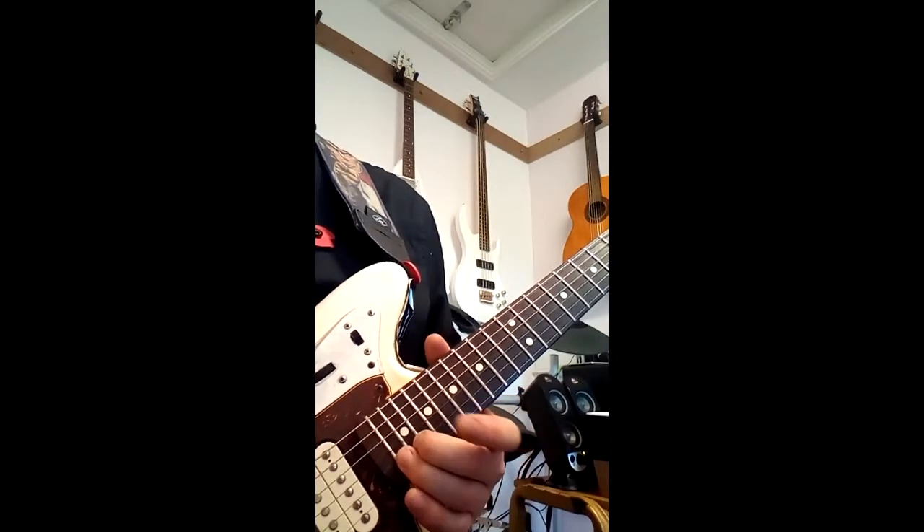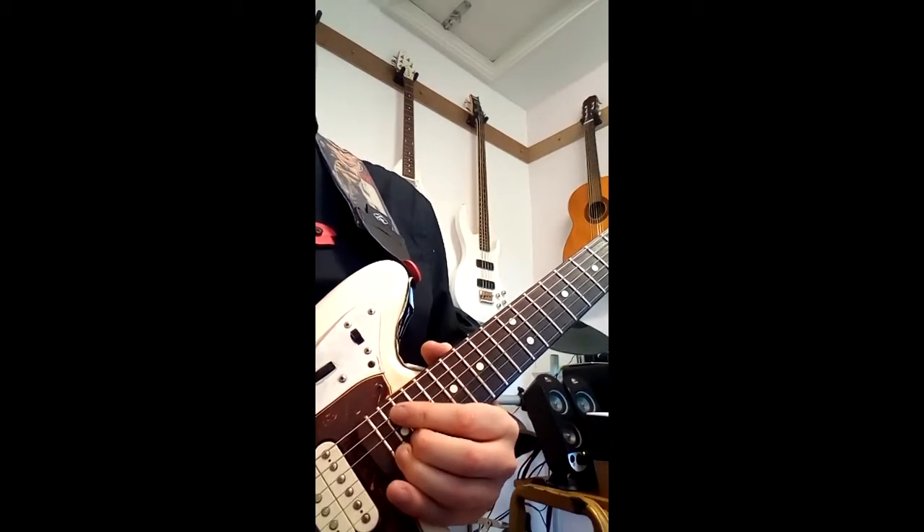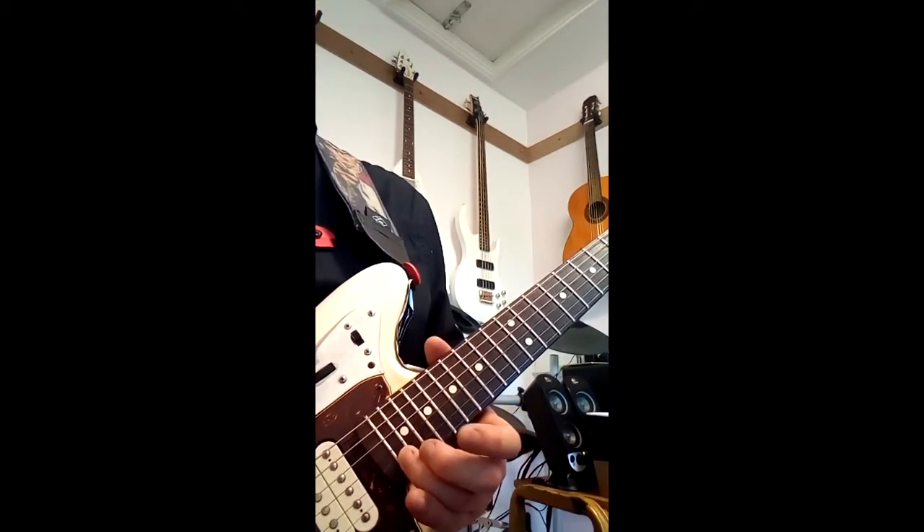We go back to the 22nd fret on the B string and then I'm going to do the bend again. After I bend up, release and add some vibrato, I'm going to strike the note again and slide back to the 15th fret.